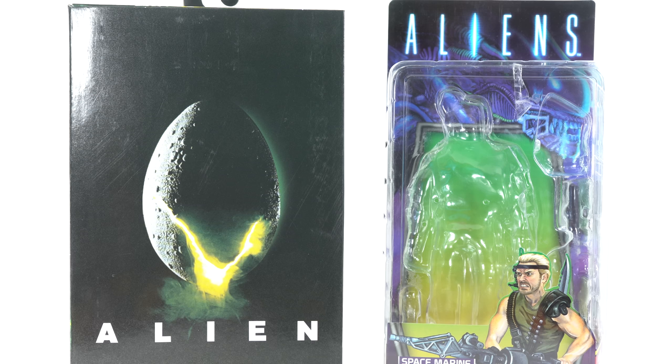Hey, what's up you guys? Shardmas Prime here doing another NECA Toys action figure review on two separate figures that are sold separately. We are looking at the Alien Big Chap Ultimate Edition and the Alien Space Marine Drake Kenner-inspired figure.